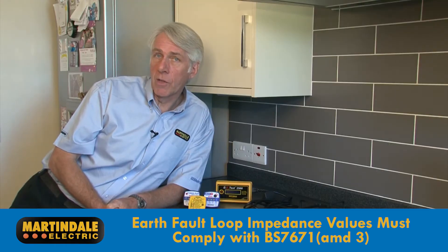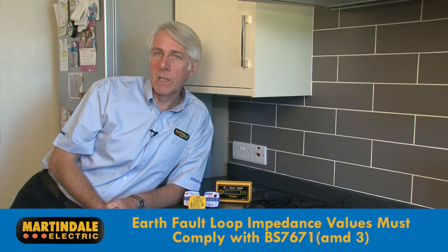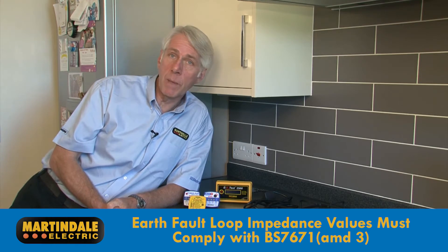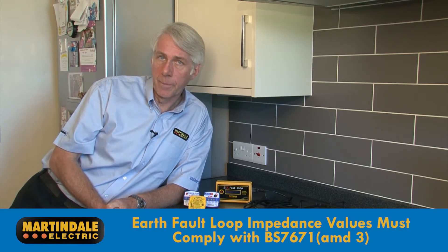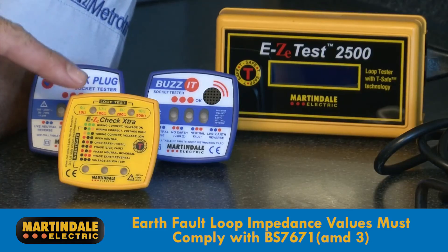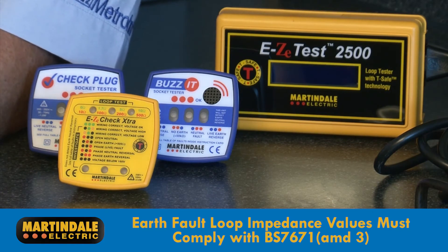Earth loop values higher than those in the regulations, even by just a few ohms, can cause problems with disconnection times. Therefore, socket testers capable of indicating earth loop impedance values in this range reveal a lot more about the electrical safety of the installation than just an LED fault indicator. The Martindale EZ150 and EZ2500 have this capability built in.